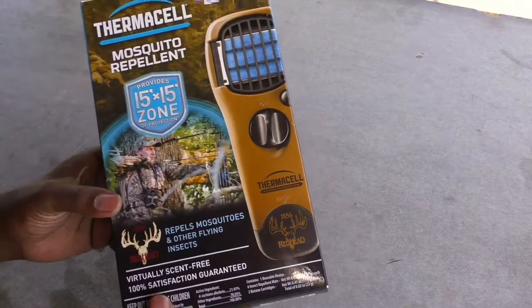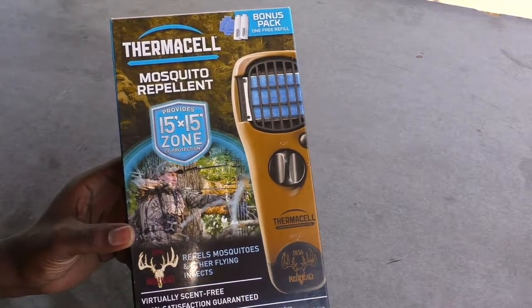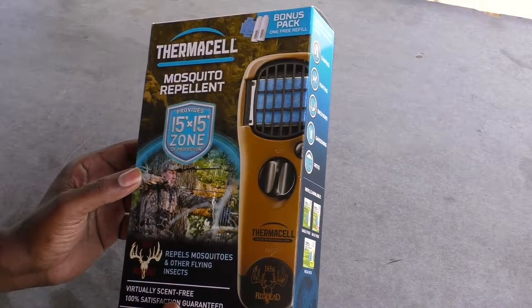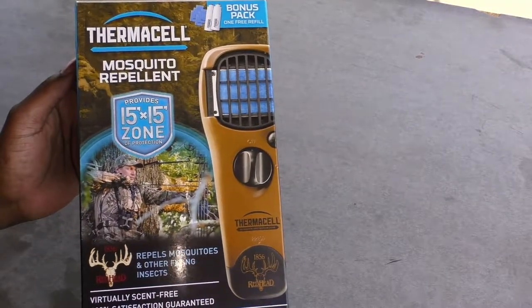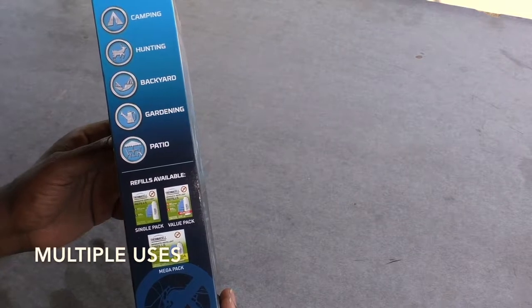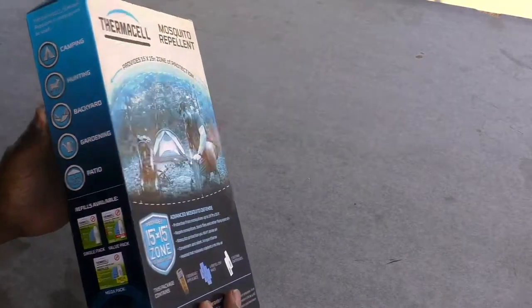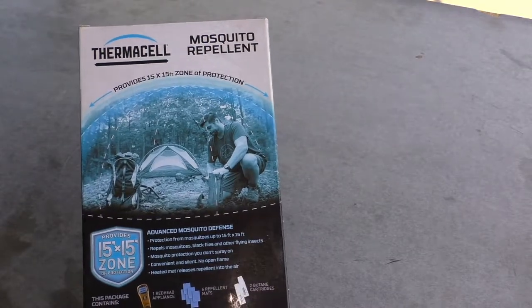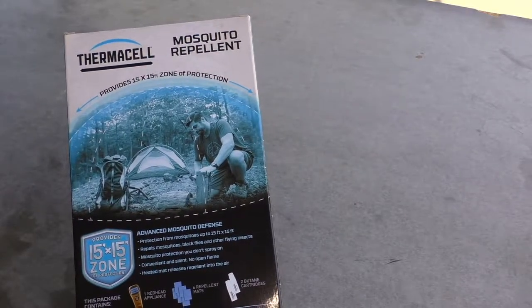Some people wear it around their neck — it's just more gear than I'd like to carry. However, once you're back and about to process your harvest, that's the perfect time to hang it up in a tree or wear it around your neck so you can get to work and get that meat taken care of and put away. You can also use this for camping, in your backyard when lounging around, out on your patio, or when gardening. That 15 by 15 zone works like a dome — picture a mosquito net around you 24/7.